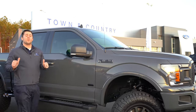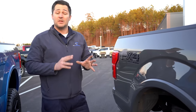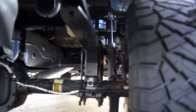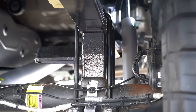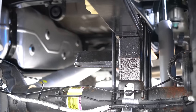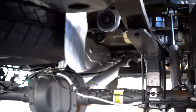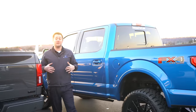One thing we didn't cover yet is rear suspension. BDS does a great job maintaining good ride quality even on their entry-level lift kit. In the rear, they use a larger lift block to get the rear height. There are two block sizes available — a four-inch block and a five-inch block — depending on how you want the truck to sit. That lets you run the truck perfectly flat or keep a little rake if you're towing. You'll also notice Fox shocks installed in the rear as well.